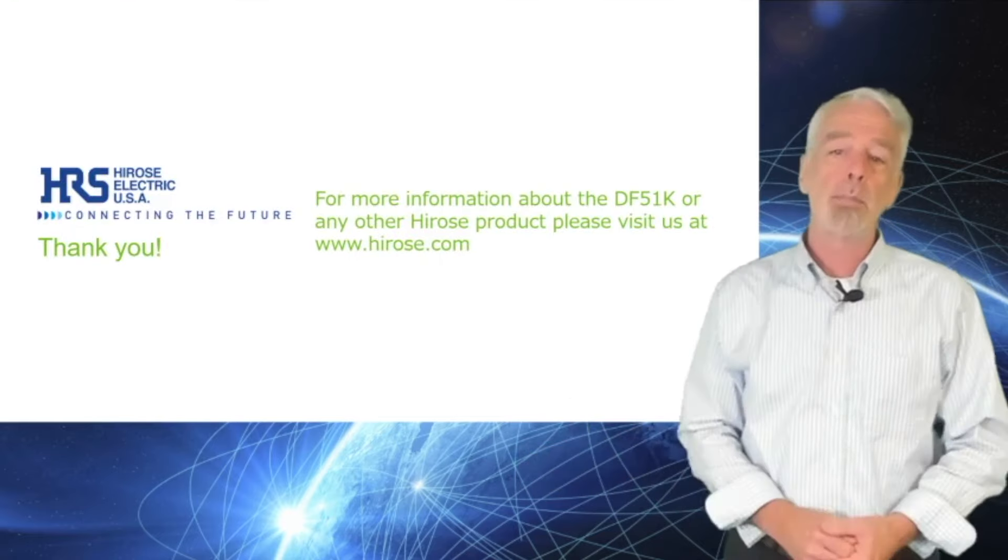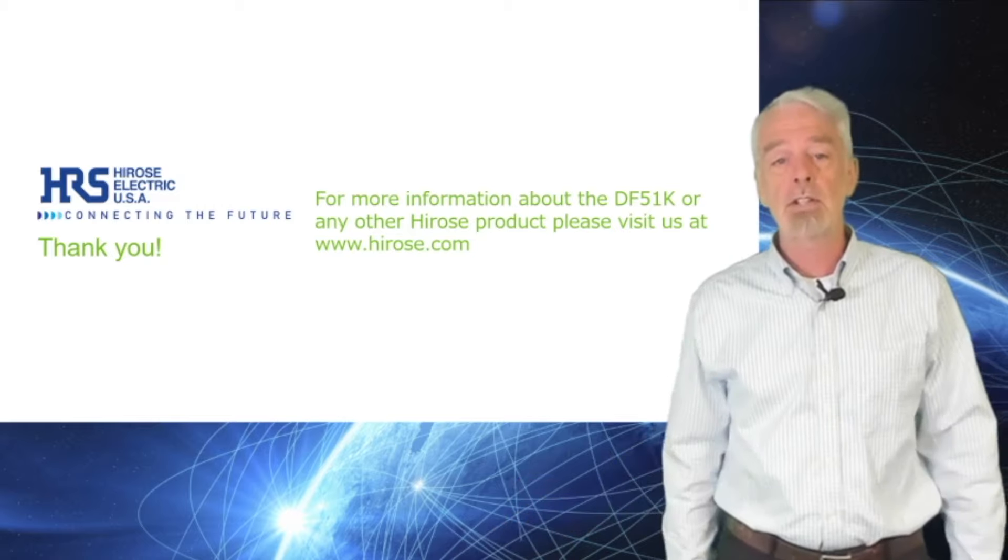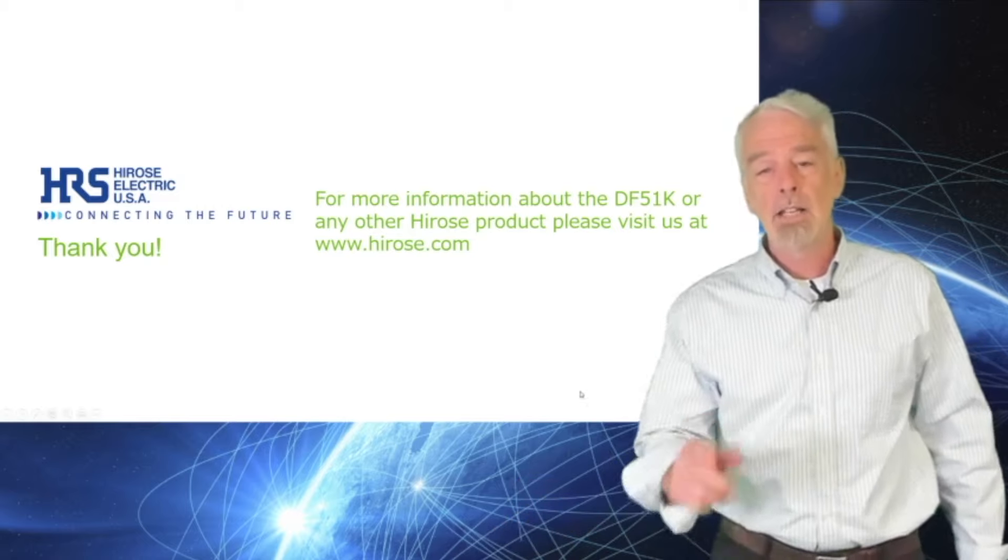For more information on the DF-51K or any other Hirose product, please visit us at hirose.com. Thank you for watching.